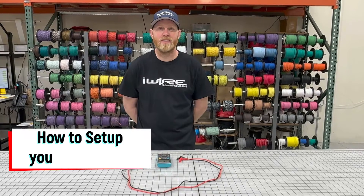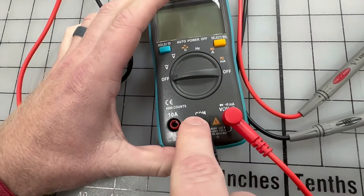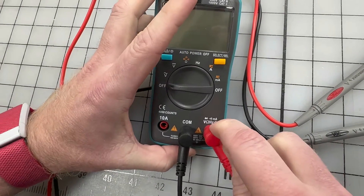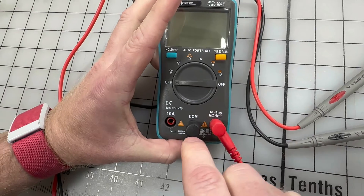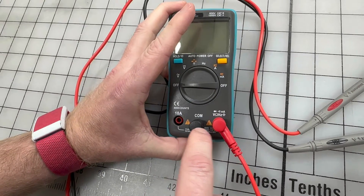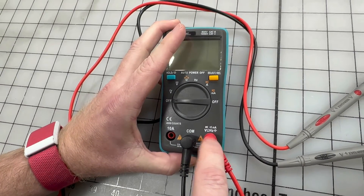So when you first receive your multimeter, you've got to plug it in. I'm picking COM because that's the ground side, and I'm picking volts because this port covers volts, ohms, and hertz. Black always goes on the COM port, and then for almost everything we do, the red goes on this second port.